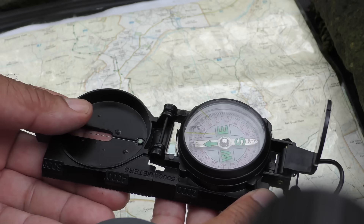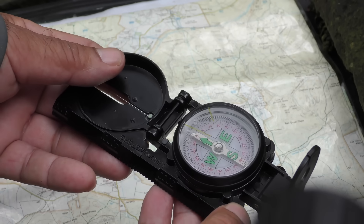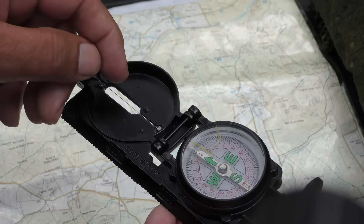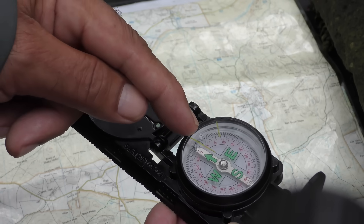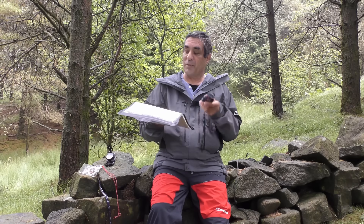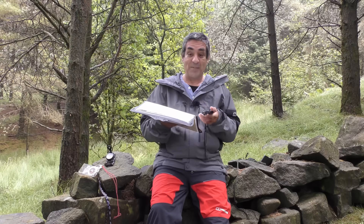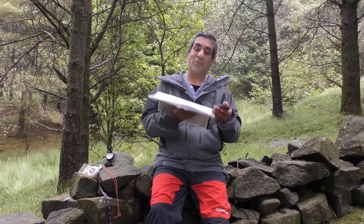The bearing number you're going to follow is read at the top of the disc, which is where the sight wire is pointing. So we've taken a compass bearing from a map and also taken a compass bearing from a ground feature by sighting it. Now we want to follow that bearing — let's say the bearing we want to follow is 123 degrees.